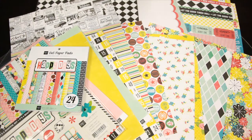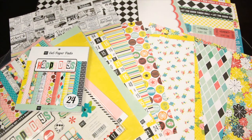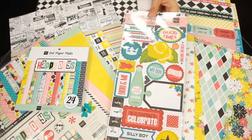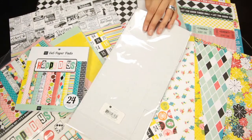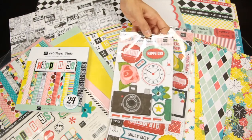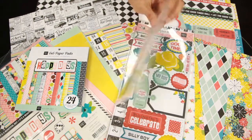To coordinate with the fun pattern papers, these are the chipboard accents. These are self-adhesive. These are the layered chipboard accents, also self-adhesive.